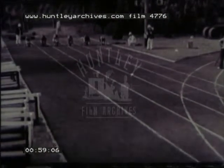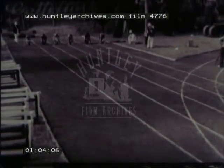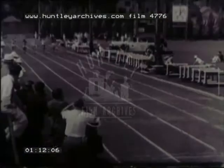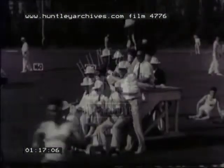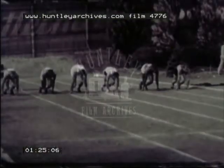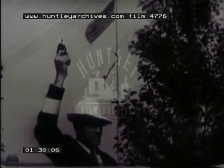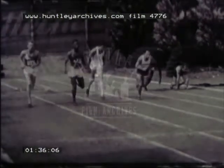The start of the 100-yard sprint. Watch the tall man third from left. This man is six foot four and above average height for a sprinter. One of the sprinter's chief dangers is making a false start. The athlete second from left has beaten the gun. If he does it again, he'll be disqualified.